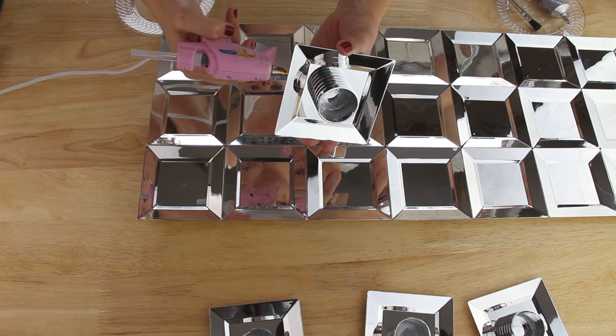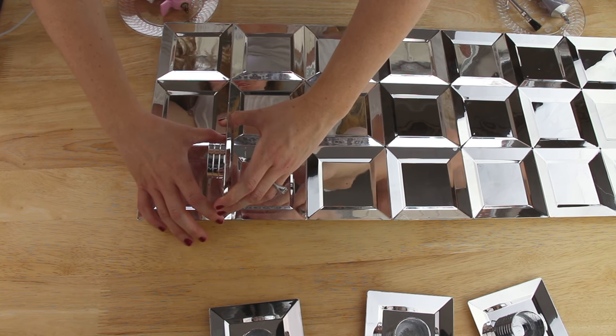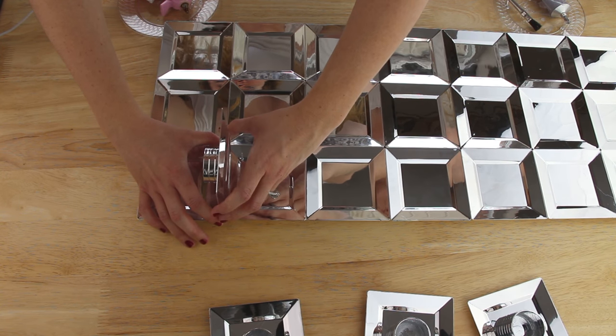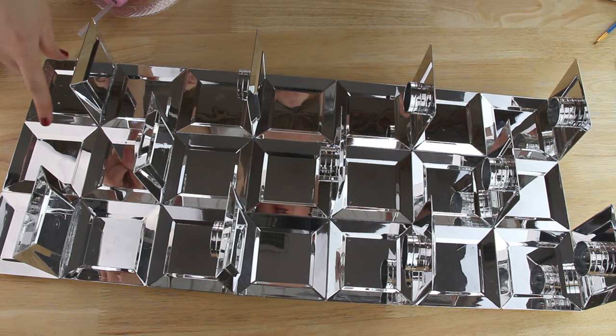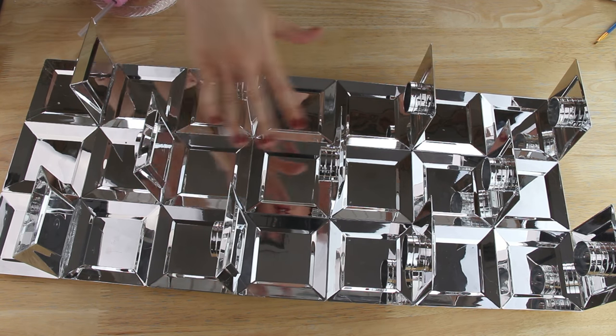To connect my shelves to my mirror I'm putting hot glue on the edge of the shelf plate and pressing it on the seam between the bottom of the first row and the top of the second row. I put two shelves on the outside of one row and then one in the middle of the following row, and just repeated this all the way down.